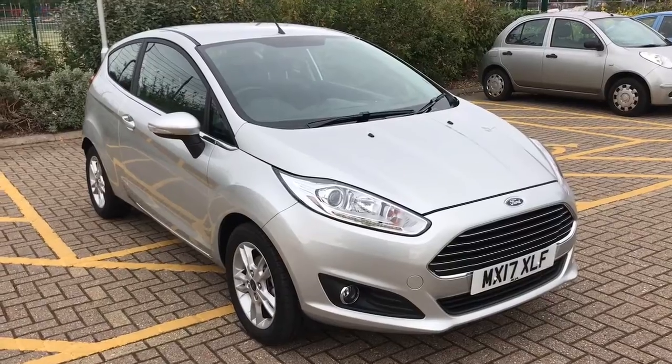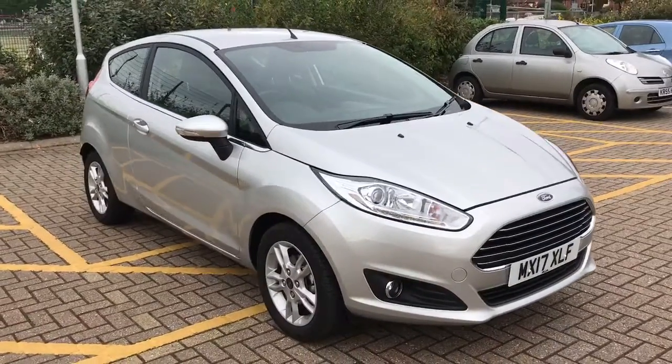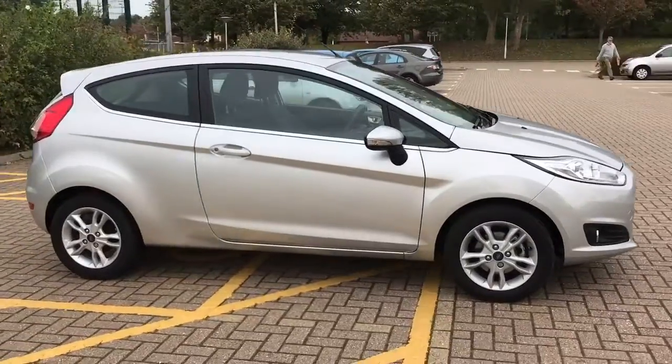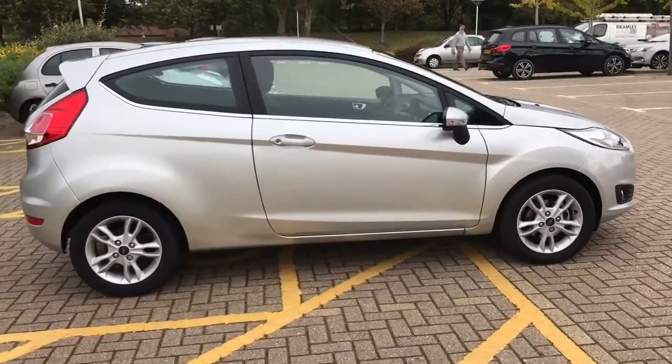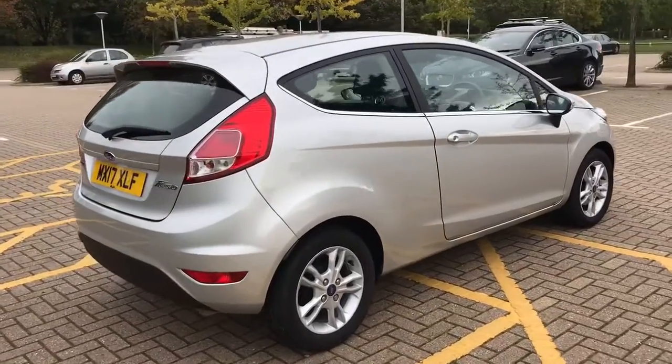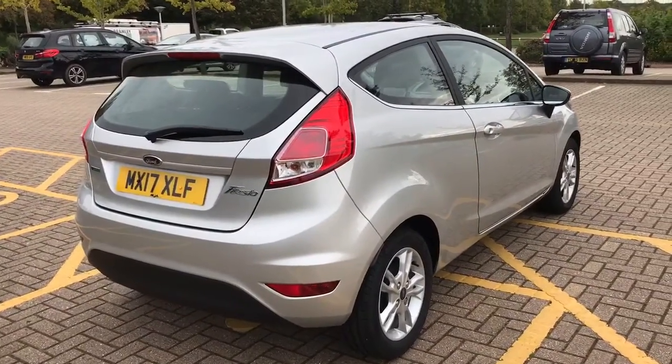Here we have the Ford Fiesta Ecoboost ZTEC Automatic 3-door on a 17 plate. I'm going to show you around the outside of the car first of all, and then we'll hop in and run through some controls on the inside. As you can see from the outside it's got alloy wheels and 3 doors as mentioned. Let's start inside the boot and then work our way around the rest of the car from there.